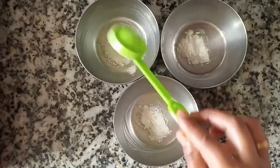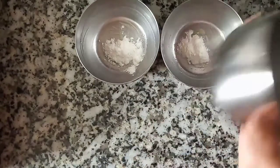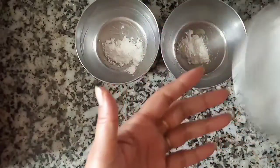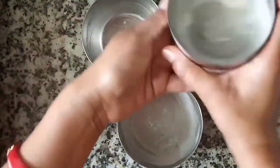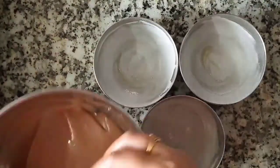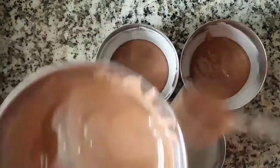Now we will coat the inside with cocoa powder and coat the top as well. This way we will prepare our three katoris. The katoris are ready. We will add batter — not too much — fill them partway down, adding batter into all three.